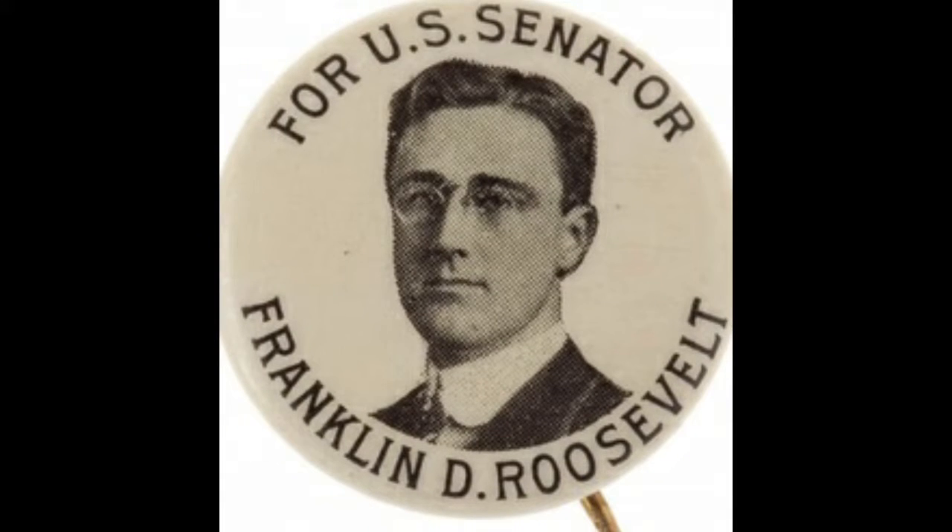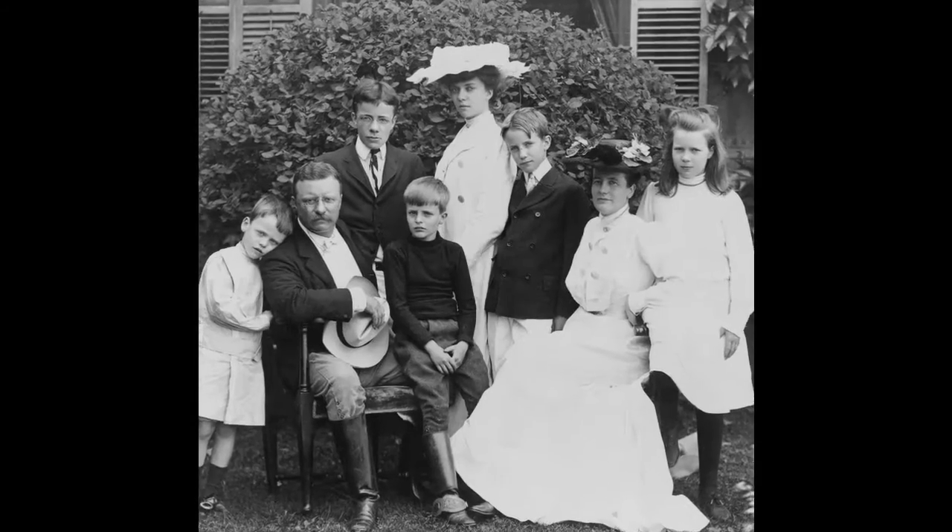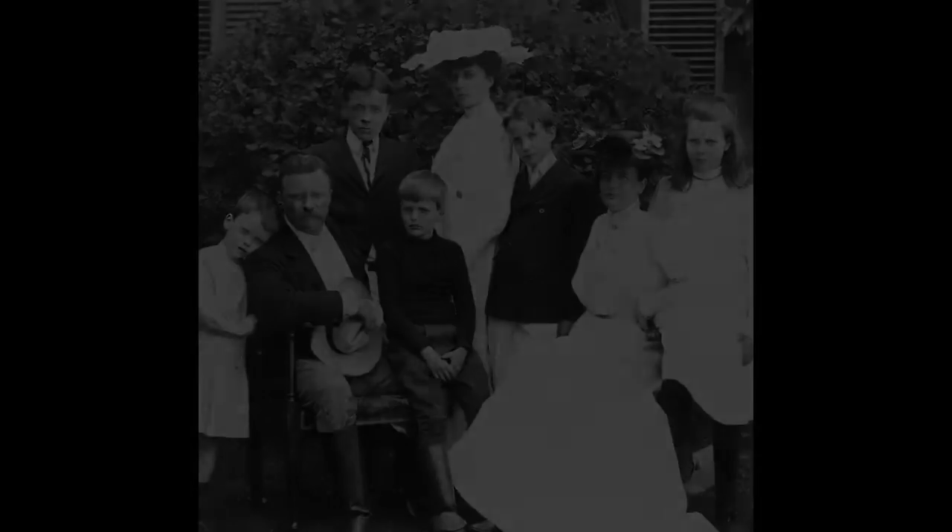Today we're going to talk about FDR and his campaign of 1932, before he was elected president of the United States for the next 12 years. Before he was president, he was the senator of New York and then later the governor of New York, so he already had practice in politics. The Roosevelt name is no stranger to politics, with Teddy Roosevelt, his distant cousin, being the president just before that in the early 1900s. FDR was kind of a shoo-in to be at least running for president.